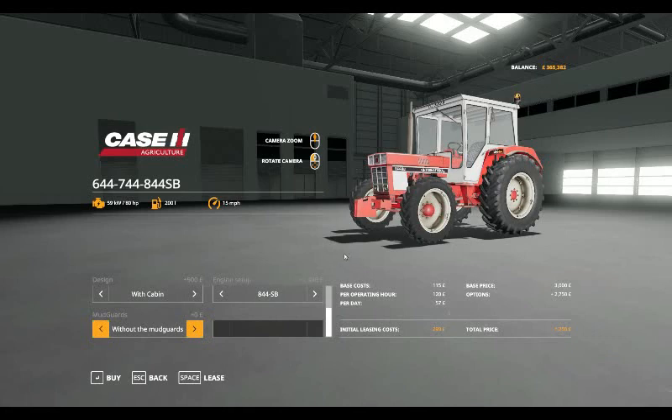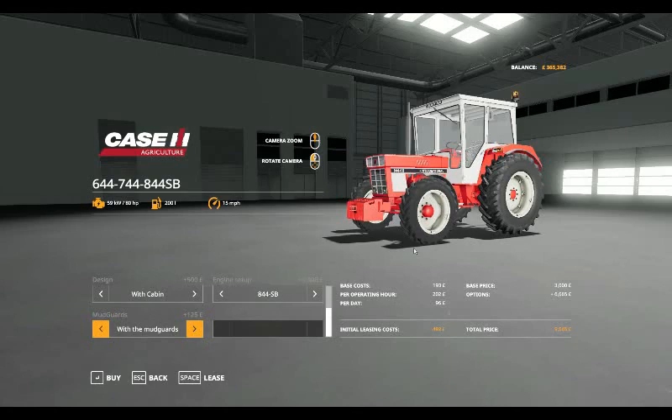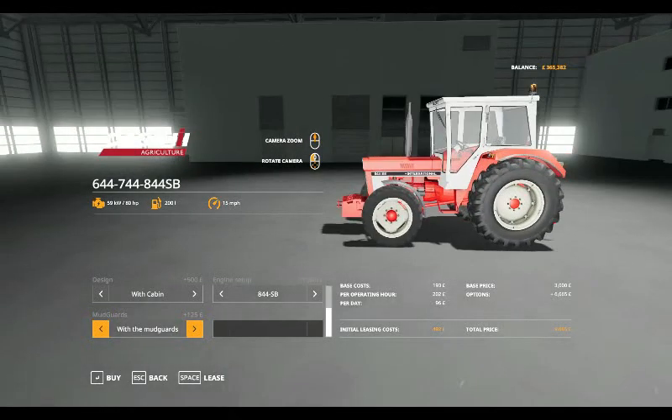With all the options on — new wheels, new tractor with cabin and the 844, and mudguards on — the top-spec tractor, the 844SB, comes as a brand new tractor. The initial leasing cost is £492 and the tractor will now cost you £9,665.